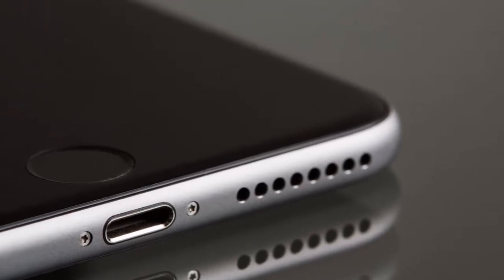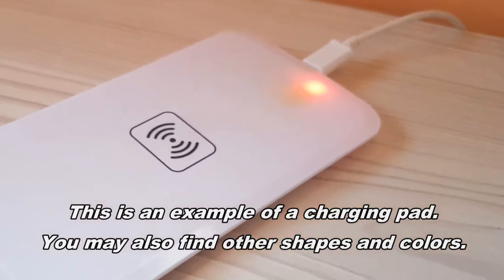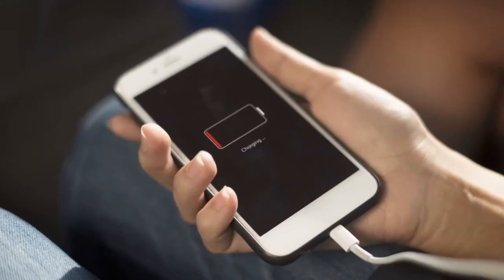If your phone is equipped with wireless charging circuitry, all you have to do is buy one of those super cheap charging pads and you're done. It is amazing how simple it is. You should know that most high-end phones from the last two or three years support wireless charging, so go check your phone feature list and buy yourself a wireless charger if it applies.